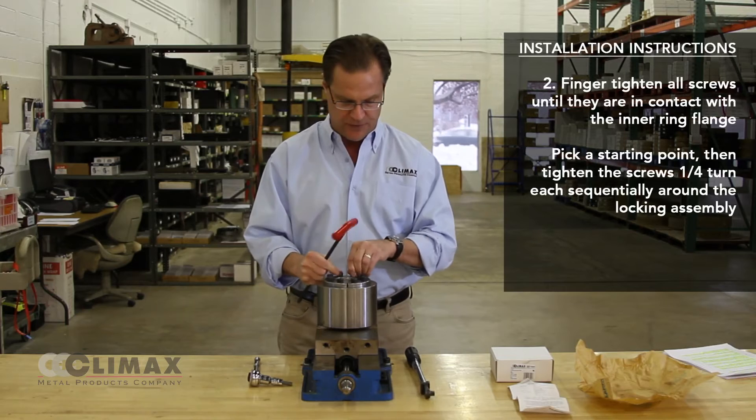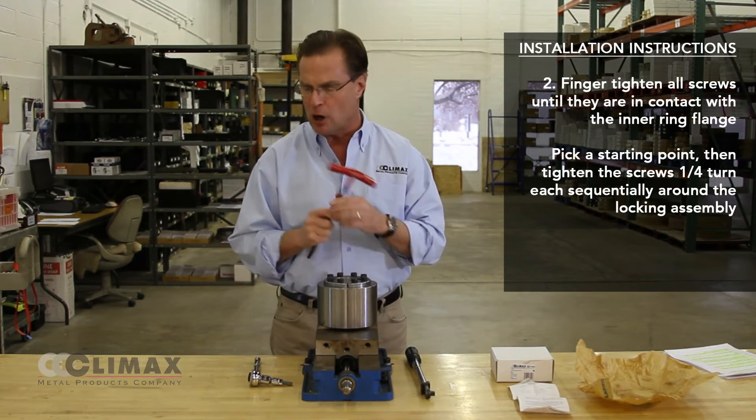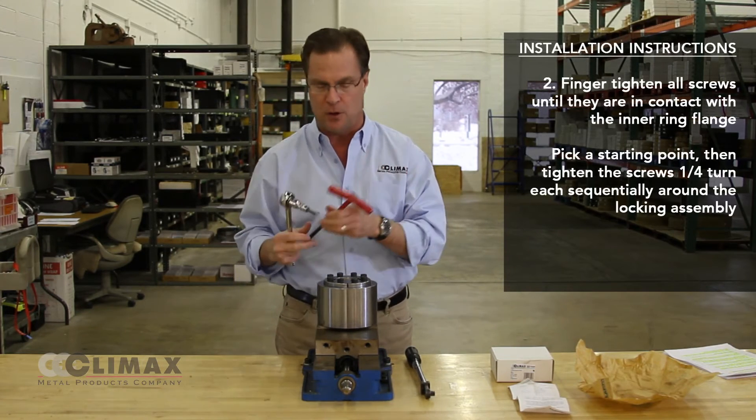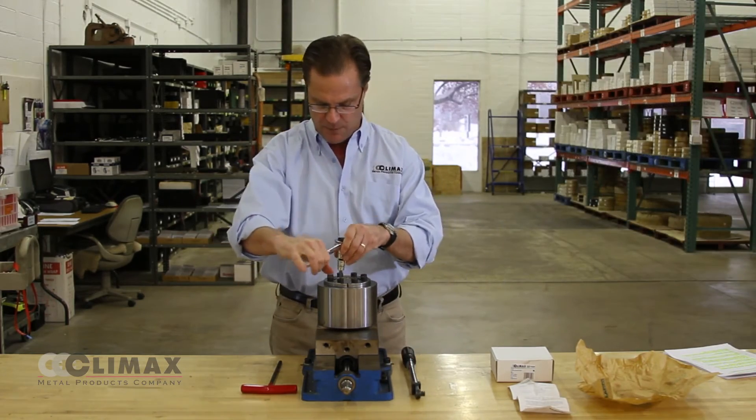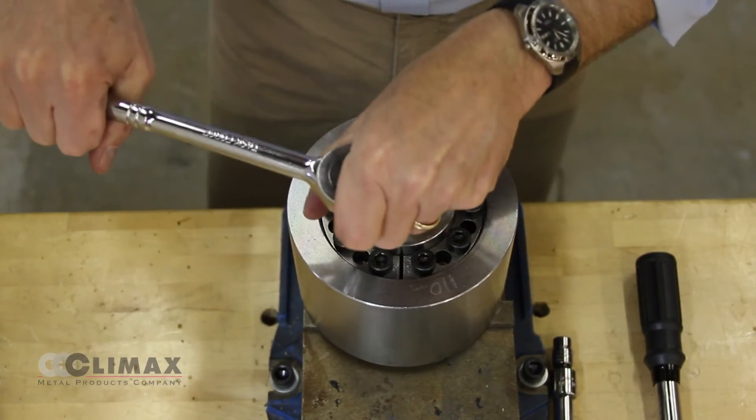I am going to snug them all up against the flange face, and I will usually start with either an Allen key or a hex bit on a ratchet wrench, because it is a little easier than working with a torque wrench. I am going to begin to take quarter passes at the screws.